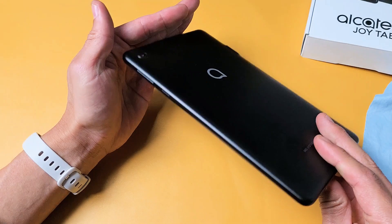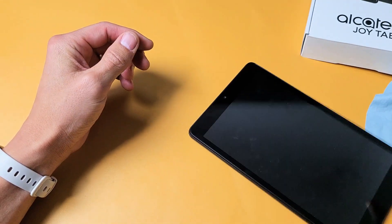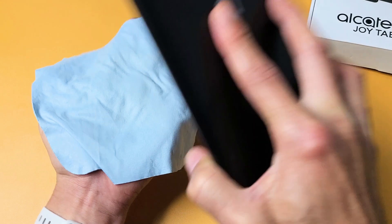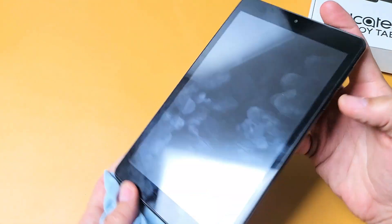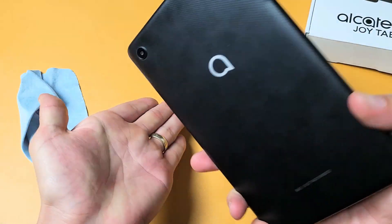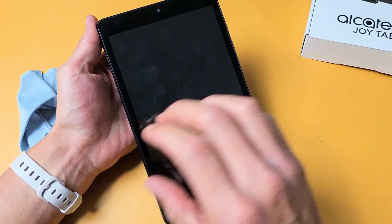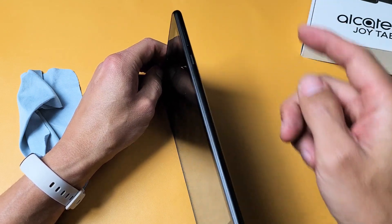This next method I call the smack method — because we're going to smack it. I'm not responsible if anything happens to your tablet. Same principle as the tap and massage method. Hold out your palm and smack both sides. Start with the screen — smack the top and the bottom. Then hit the power button and see if it's on. If not, smack the back — top and bottom. Turn it over, press the power button, and see if your screen is on. If it's still black, force it to restart: press and hold the power button until the Alcatel logo appears, then let go.